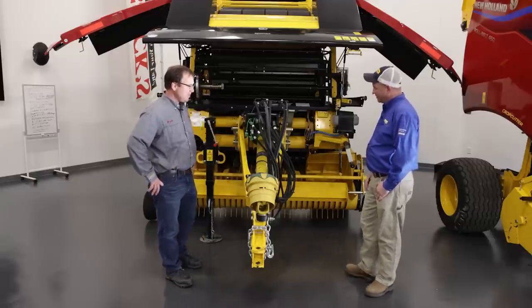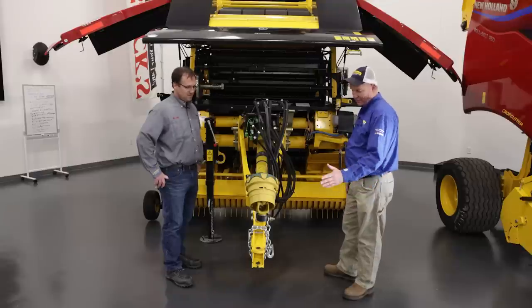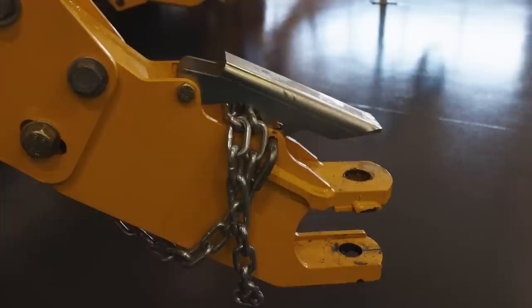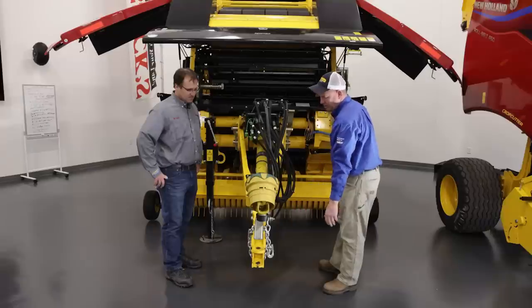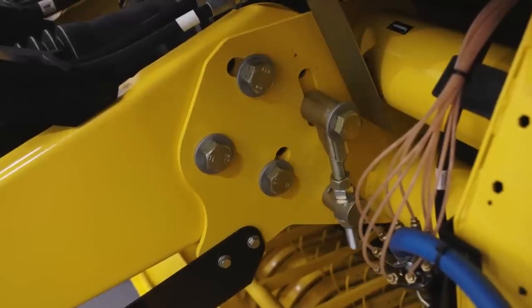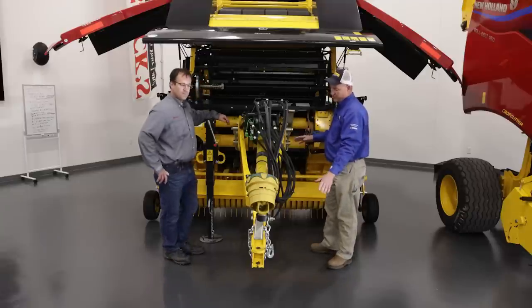Thank you, Brian. So this is the new Pro Belt Series Round Baler, offered in a 450 and 460 model. Starting from the front of the baler and working our way back — we have our standard hitch pin assembly. We kept the draw pin keeper assembly so you don't have the hair pin dragging through the hay windrows. Moving back to the rear of the hitch assembly, we have finite adjustment of the bolt rate so you can adjust the hitch to multiple different draw bar heights on different tractors.